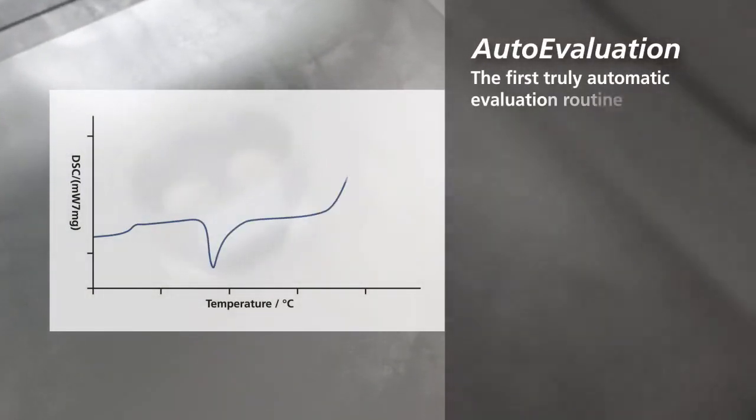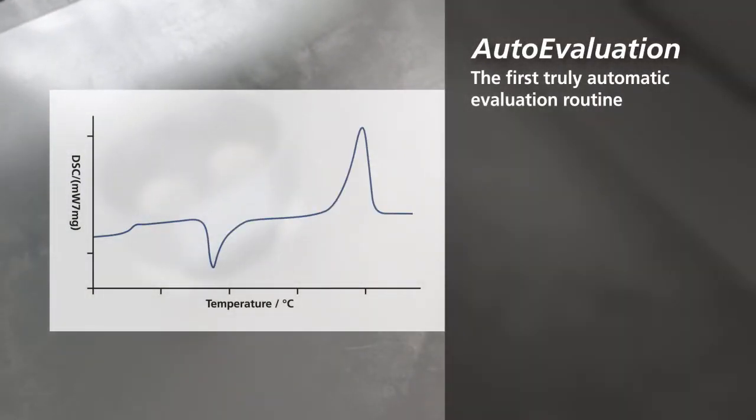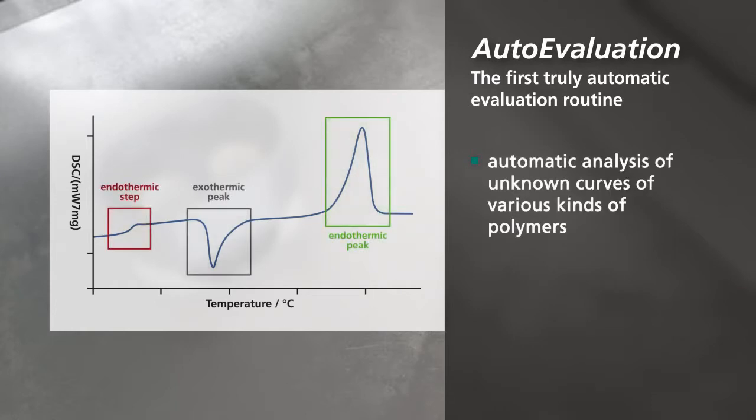Auto evaluation: the first truly automatic evaluation routine, enabling automatic analysis of unknown curves of various kinds of polymers.